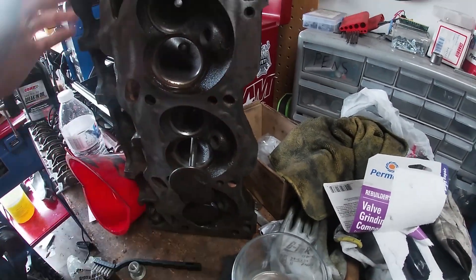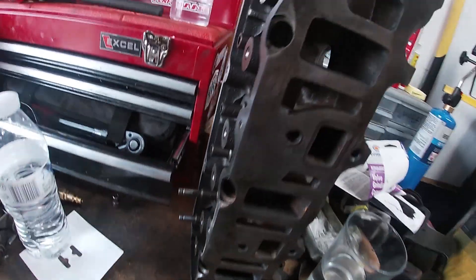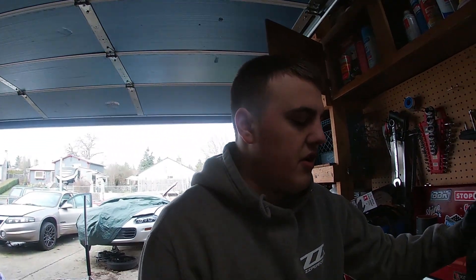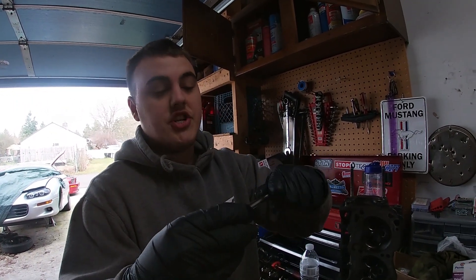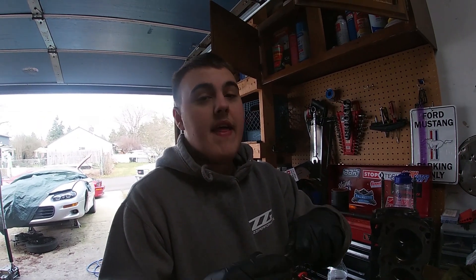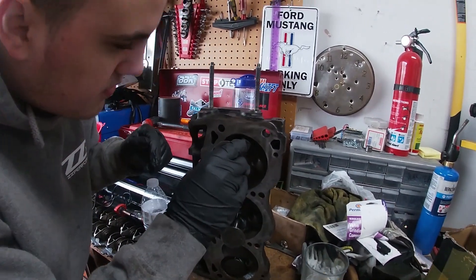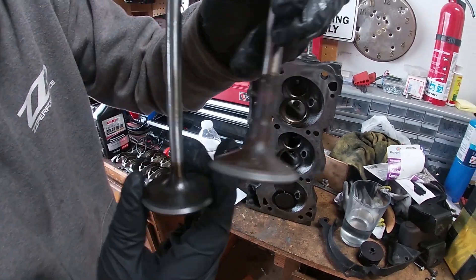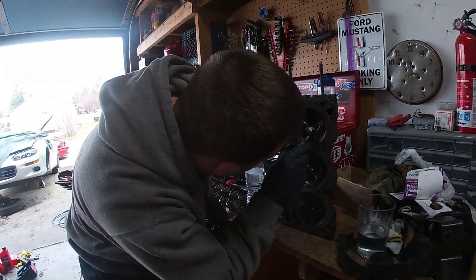So basically what you do is you get this valve grinding compound, put it on the lip, and then on the other side you get a drill, attach it to the valve, put some pressure on it and spin it. It grinds them down and resurfaces it a bit so the valves will make a good seal. I watched a few videos on YouTube and they have a suction cup that goes on the valve, pushing it back and forth instead of using a drill. I'd recommend that, but we didn't have that. Trust us, they're much better after this process.